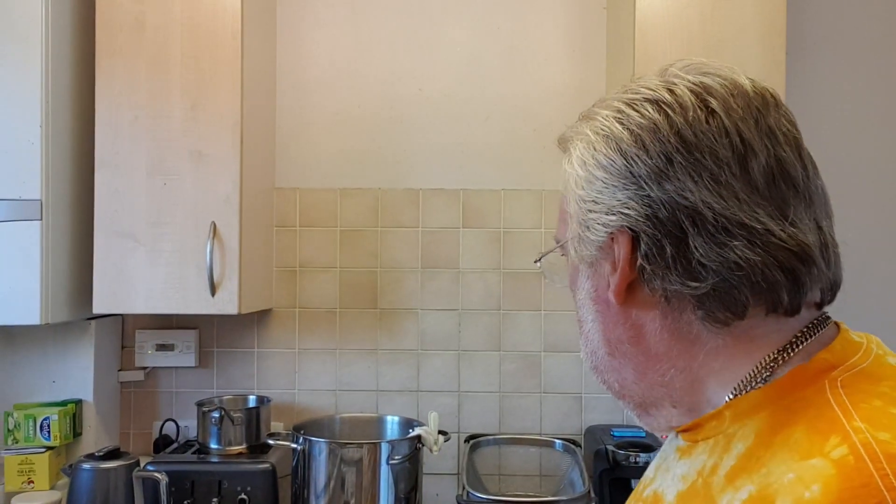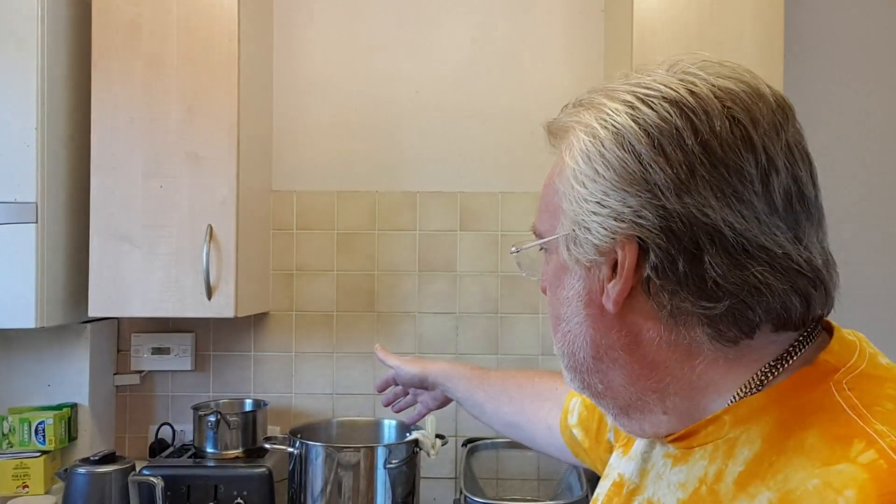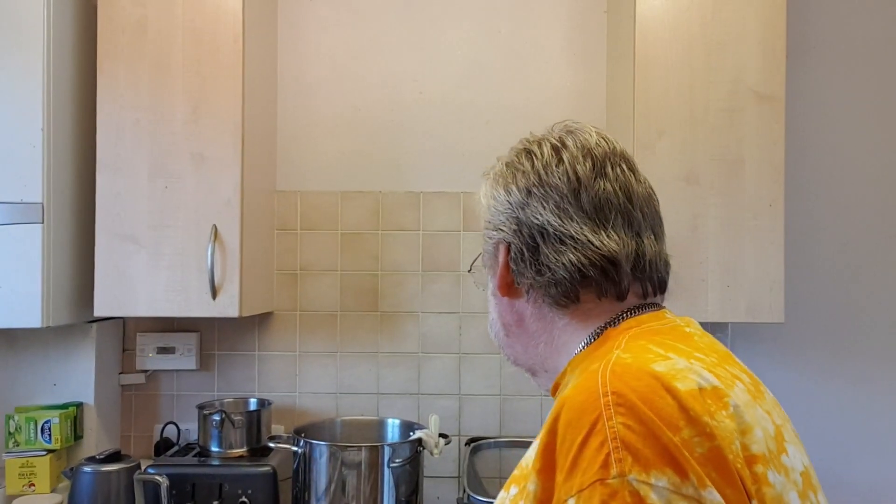Once it's finished steeping, here with this sieve, I'm going to run my grains from the steeping bag onto there and give that a rinse out. I'm going to use the broth — the wort — from the pot, just to run through the grains. And then we'll go onwards.